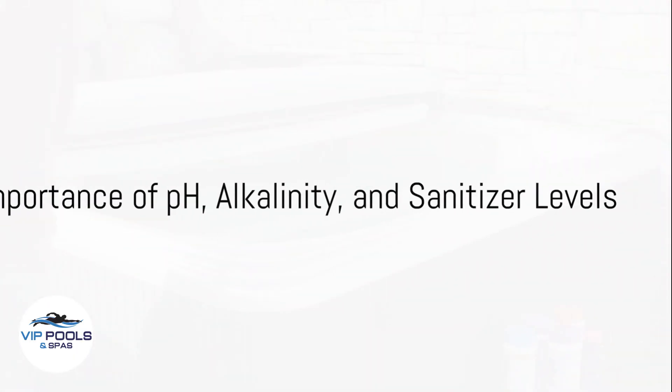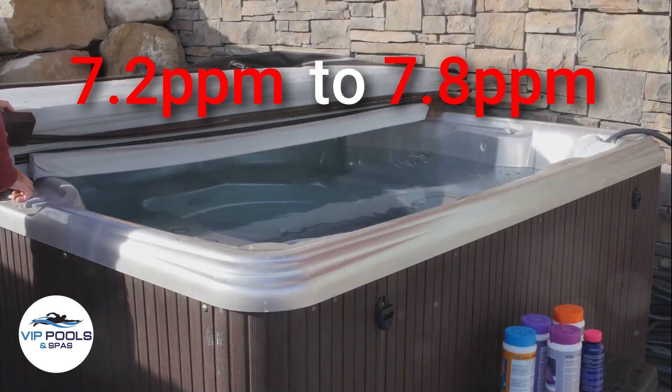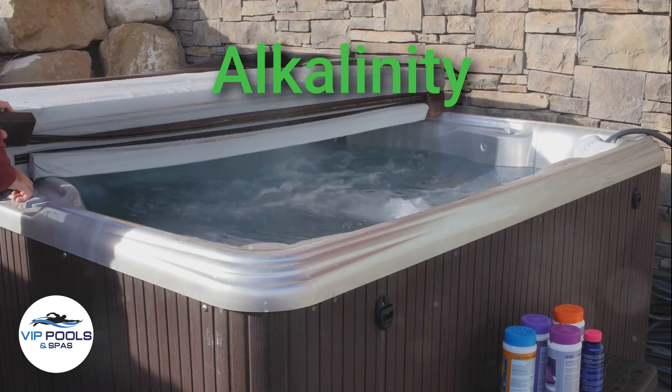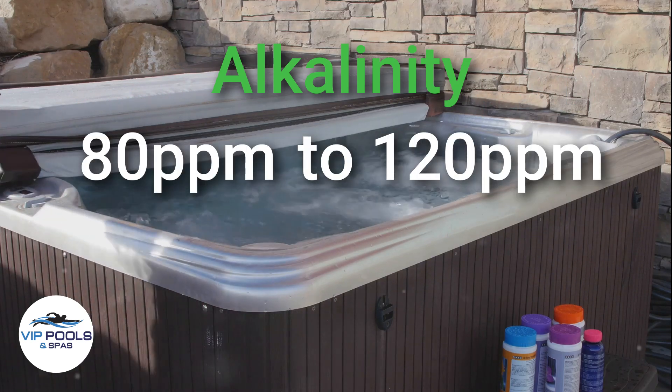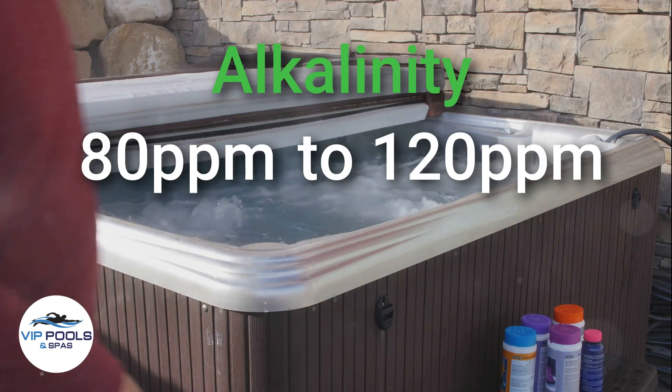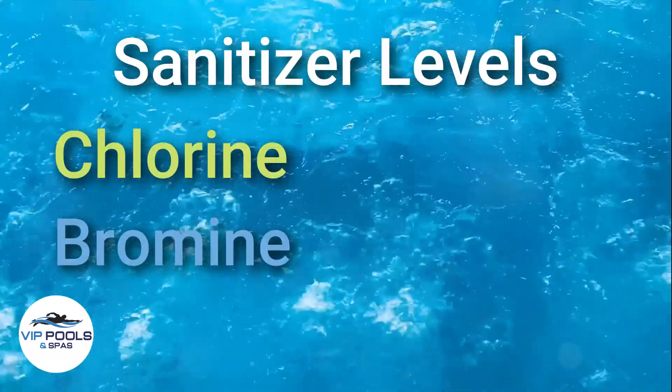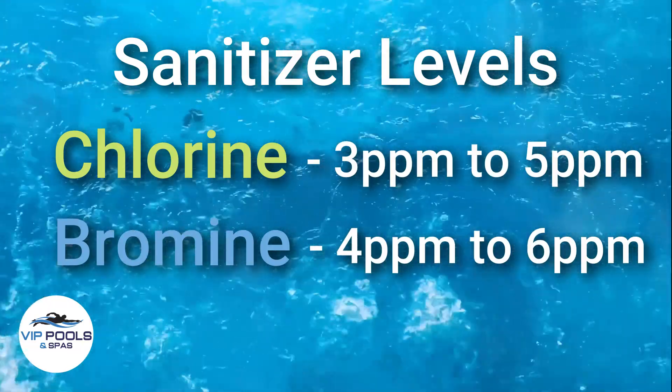Maintaining proper pH levels, between 7.2 and 7.8, ensures comfort and prevents equipment damage. Alkalinity, between 80 and 120 ppm, acts as a buffer, stabilizing the pH. Lastly, sanitizer levels — chlorine or bromine — should be within the recommended range for water safety.